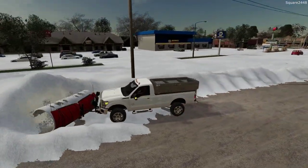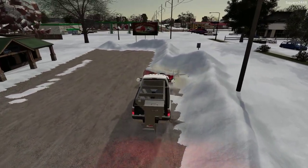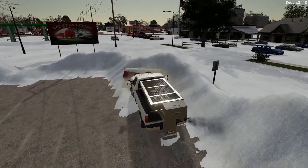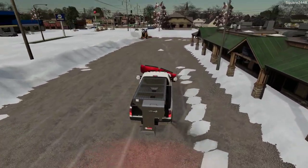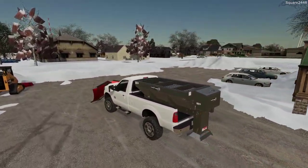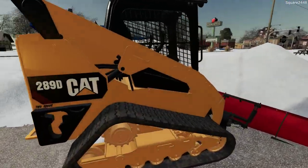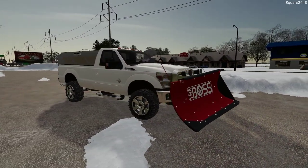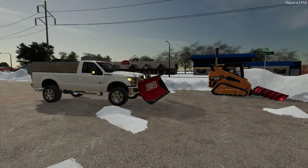Oh yeah, the truck's struggling right now to push a ton of snow, but wow, this thing moves a lot. Really working the power stroke there. I think that's pretty good for today — it's been a very busy day with a lot more work ahead. I hope you guys enjoyed it, getting to use the Cat Skid Steer with the Boss plow and also the F-350. Thanks for watching — stay tuned for the next one and subscribe for more.